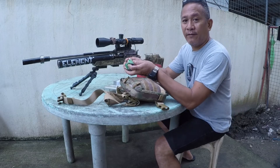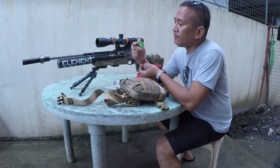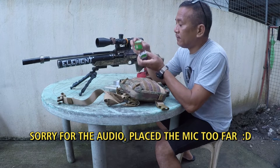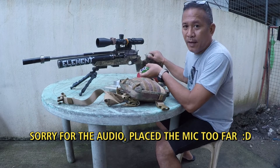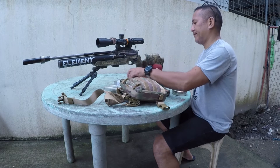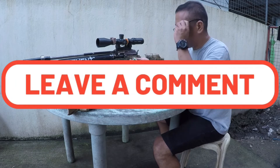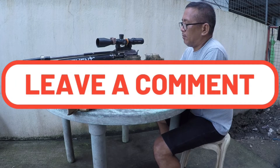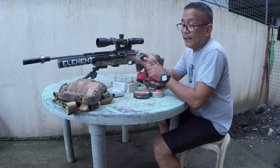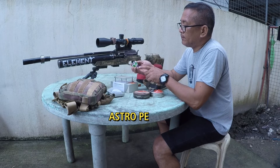We have Astro pellets and Meteor pellets, and we're going to test these two using my camera — the close-up pellets. First off, Astro. It says here it's 18 grain, 5.5mm. It's a new pellet from Sammler.